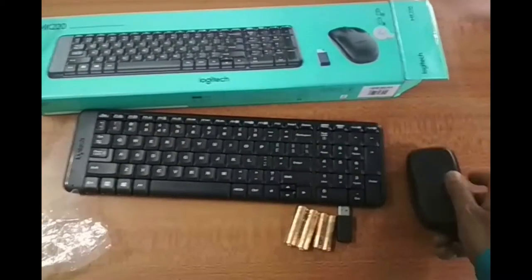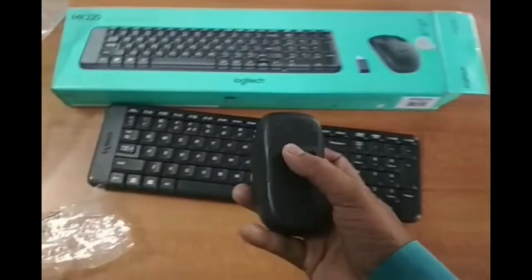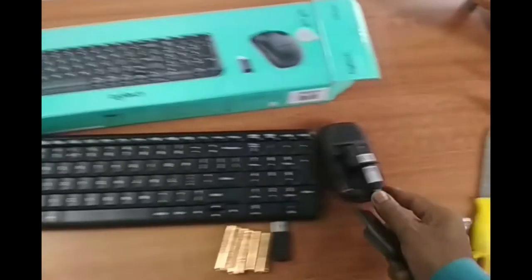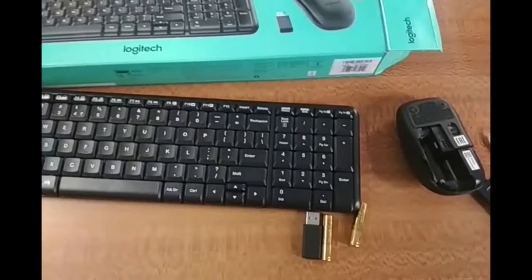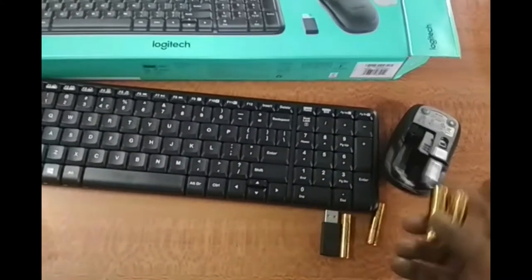Now let's put the batteries into the keyboard and mouse. You can open the mouse back cover like this, just like this. And then put the bigger batteries into the mouse.